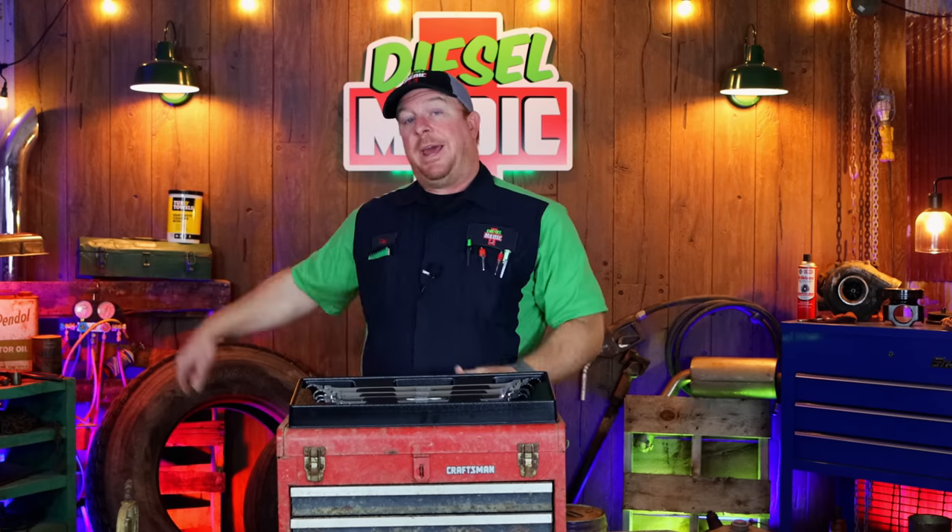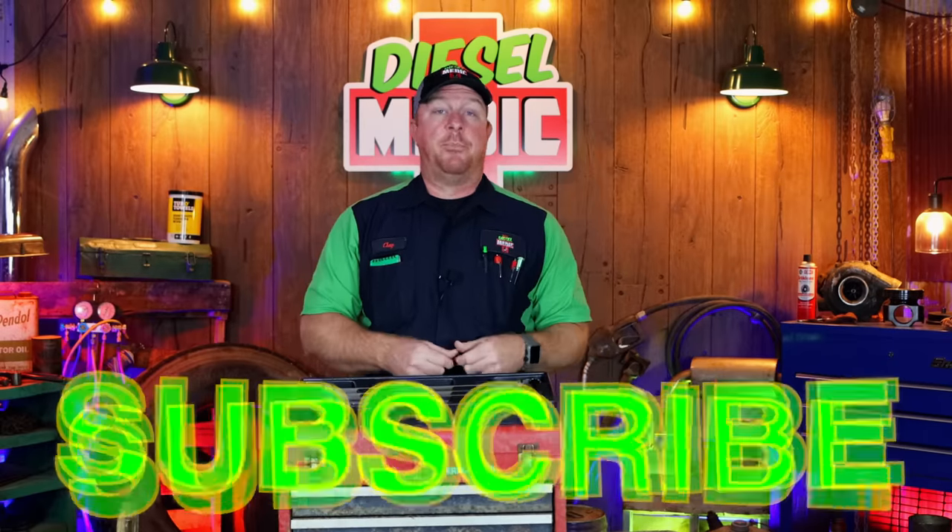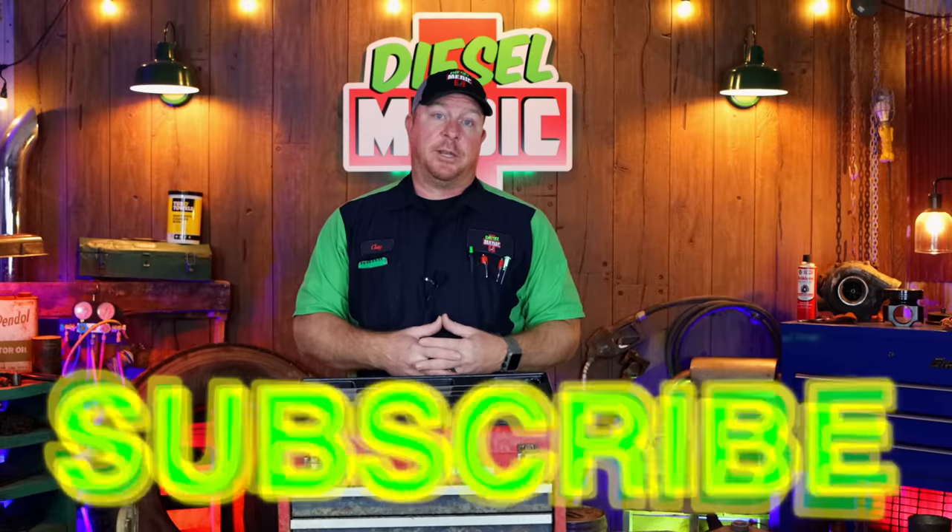Like always, guys, thanks for watching this video. If you like it, be sure to hit that thumbs up and click that subscribe button — it's totally free, never costs you guys a dime. Y'all have a great week and we will catch y'all next time.